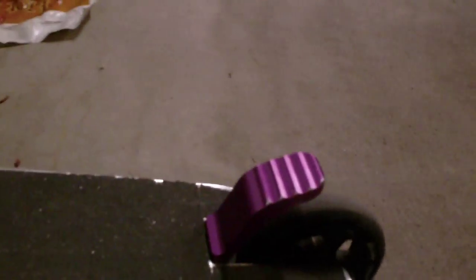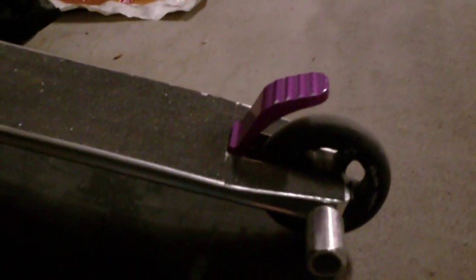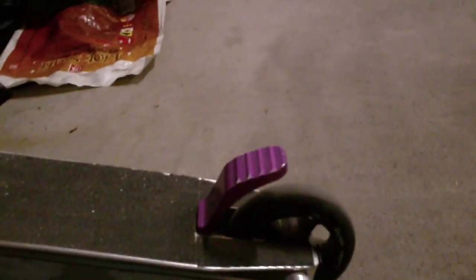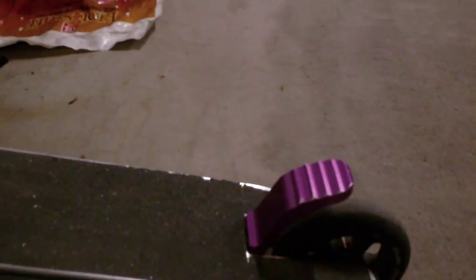Hey guys, what's up? I'm here with a review on my Lucky Scooter Shorty Adjustable Brake in purple. I really like this brake — it's probably the only brake I bought, because the one before that was my stock one. The Shorty gives it just a really good feeling. I don't know why, but I've been riding it since Christmas now.